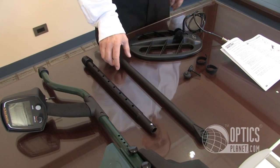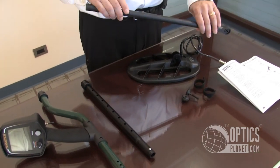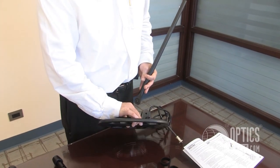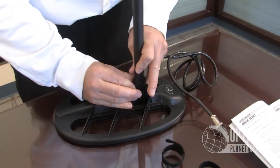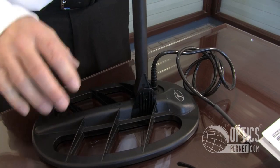First step in the assembly: I'm going to take what they call the lower stem and I'm going to insert it into the search coil. It's kind of a tight fit. Friction will keep this from flopping around.